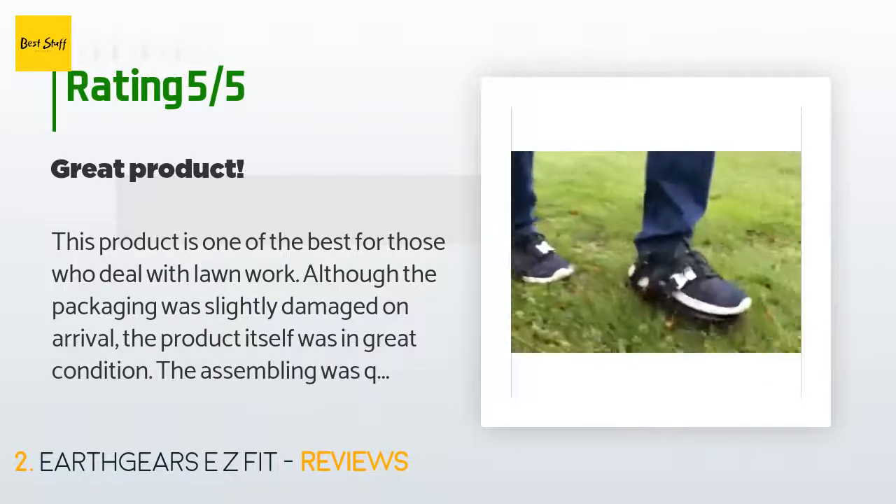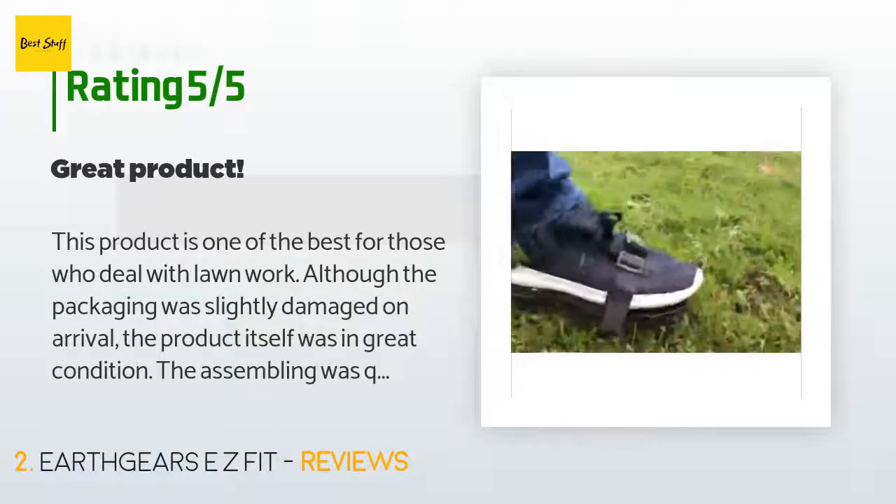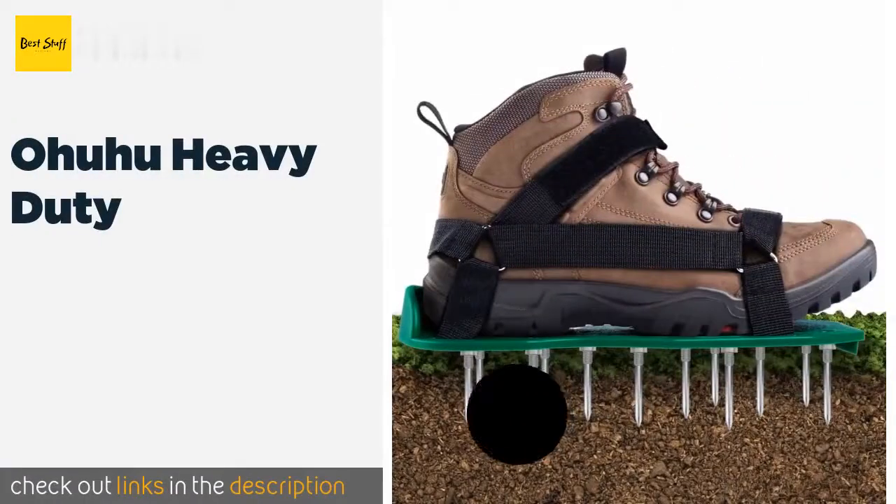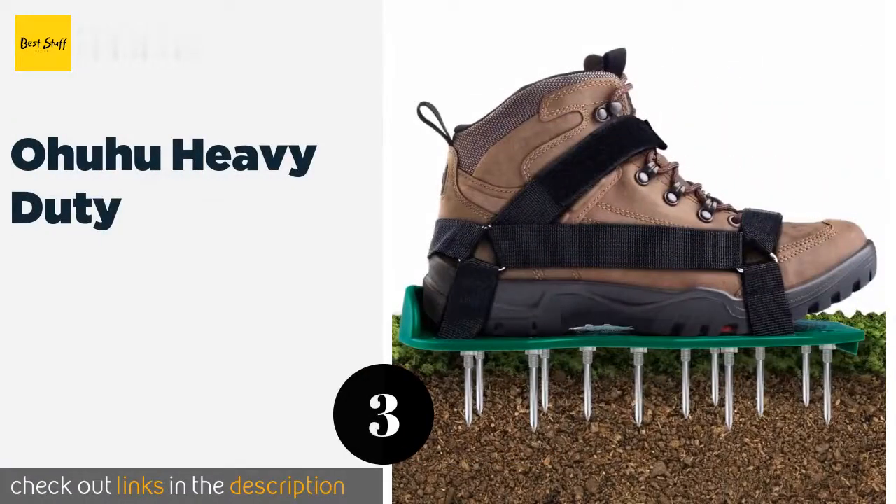"Walking in them felt awkward at first, but once you get the hang of it, it's easy." The next one is Ohuhu Heavy Duty.